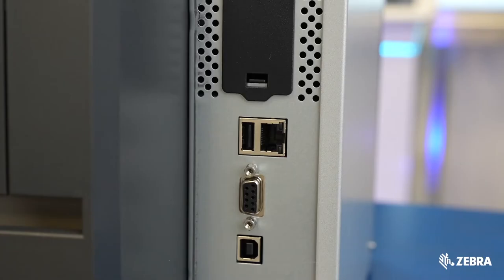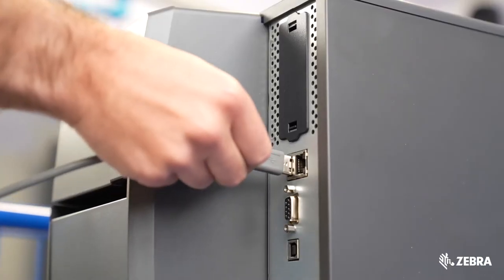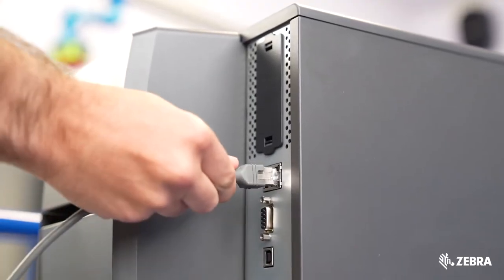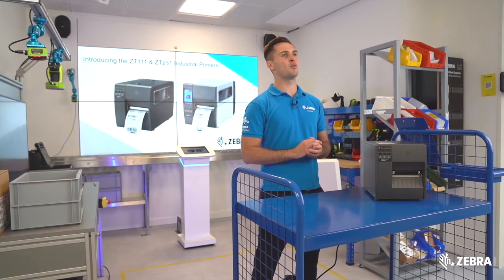Ethernet, USB hosts and Bluetooth Low Energy are all standard included on the ZT111, giving you a huge range of flexibility with a wide range of communication types. Additionally, you have the option to add a second Ethernet port and an 802.11 Wi-Fi card.